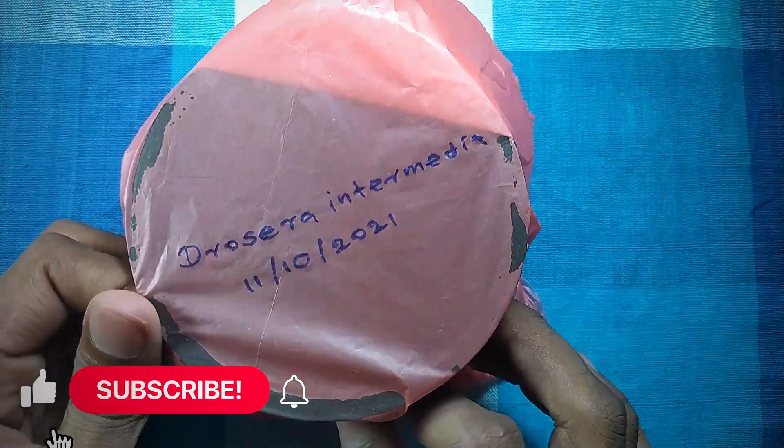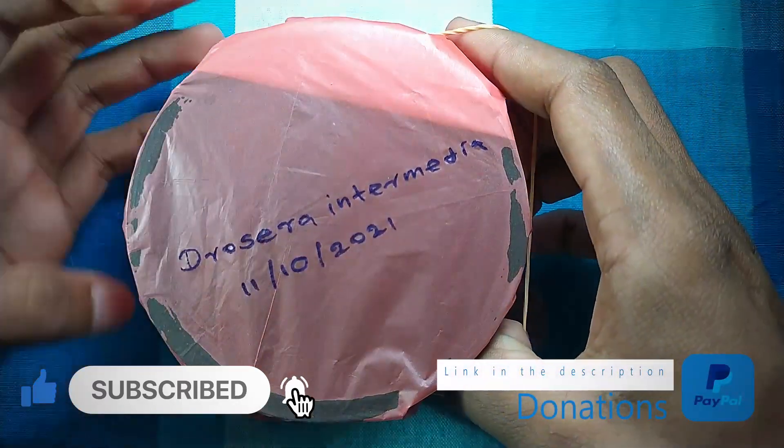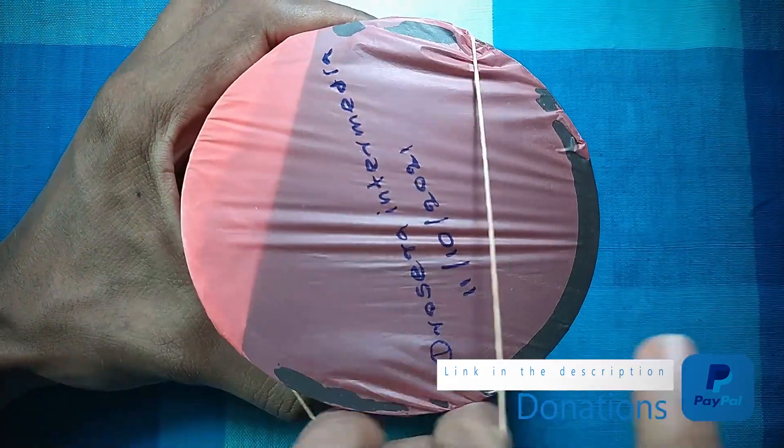If you like what I do here, make sure to like and subscribe. If you really want to support me, you can donate to me via the link in the description. Thanks for watching this video, I'll see you guys in the next video.